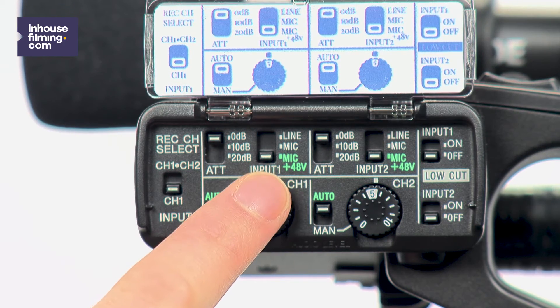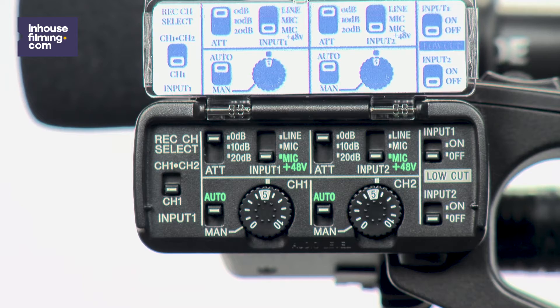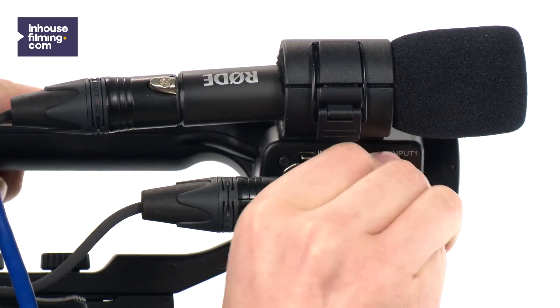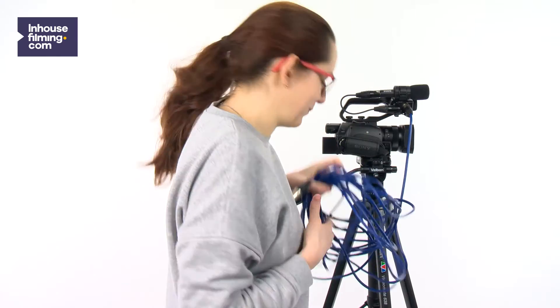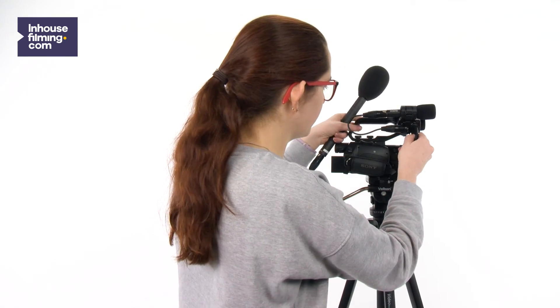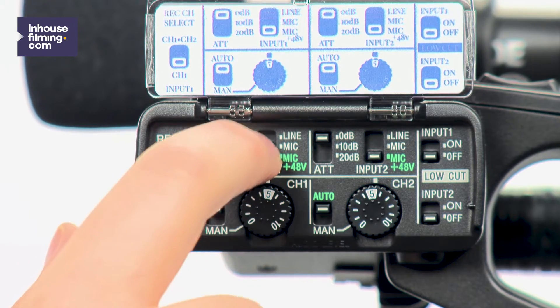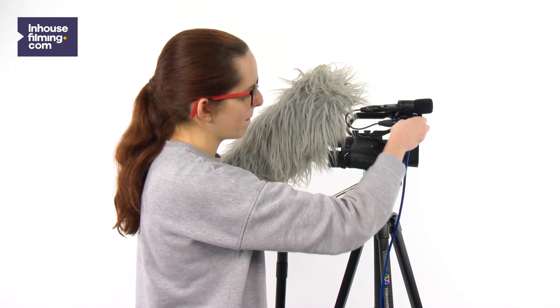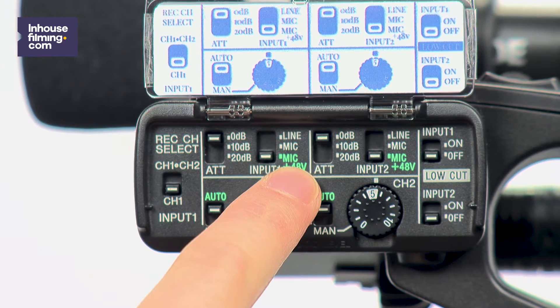Using the switch on the top right, you can choose between three options: line, mic, and mic plus 48 volts. Line is used when you want to attach your camera to a mixing console — instead of recording audio with a microphone, you record the audio from the mixing console. This can be useful when you want to film an event and the speaker is already using a microphone for the audience. Mic is used when you want to record a regular microphone. The last option, mic plus 48 volt, which is also called phantom power, means that a small amount of DC electric power is transmitted to the microphone. The microphones we use need this power supply, so make sure you select mic plus 48 volts.